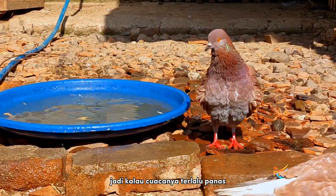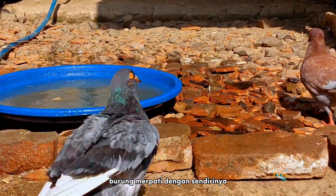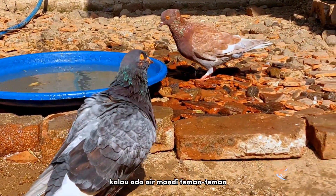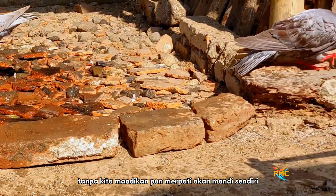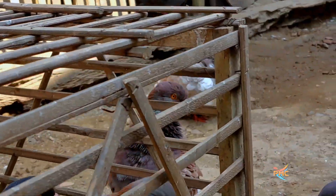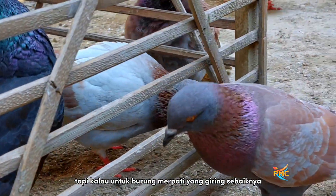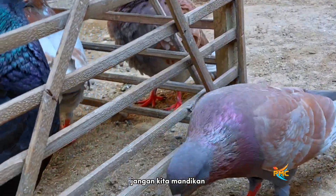Jadi kalau cuacanya terlalu panas, burung merpati dengan sendirinya kalau ada air akan mandi. Tanpa kita mandikan pun merpati akan mandi sendiri. Tapi kalau untuk burung merpati yang giring, sebaiknya jangan kita mandikan.